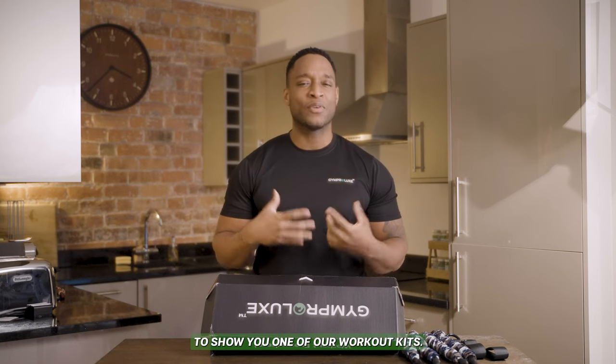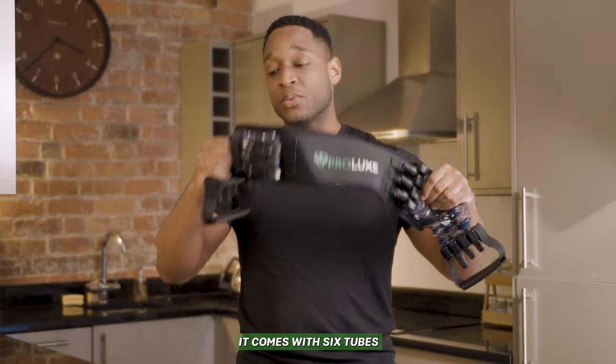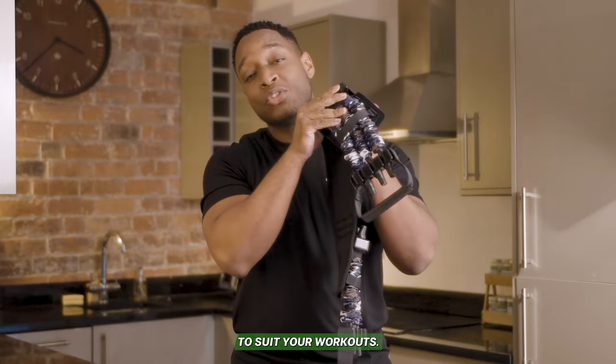Hi, my name is Josh and I'm a part of the Gym Pro Legs group and I'm here to show you one of our workout kits. So here we have a great training belt. It comes with six tubes so you can adjust the weight to suit your workouts.